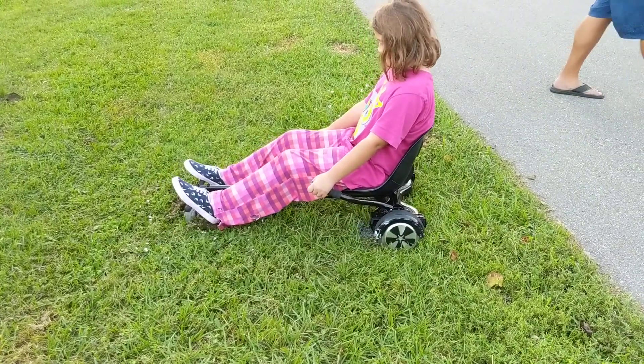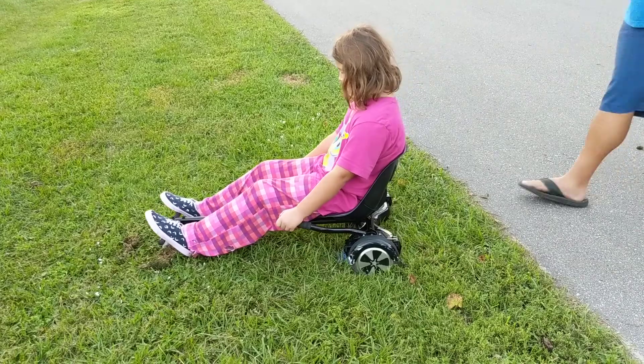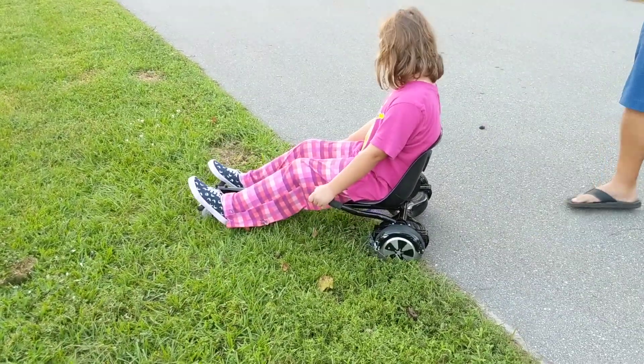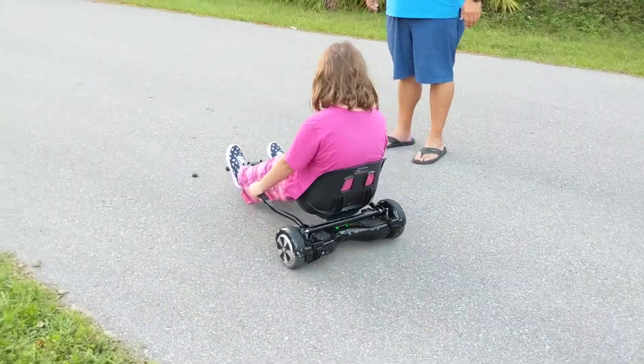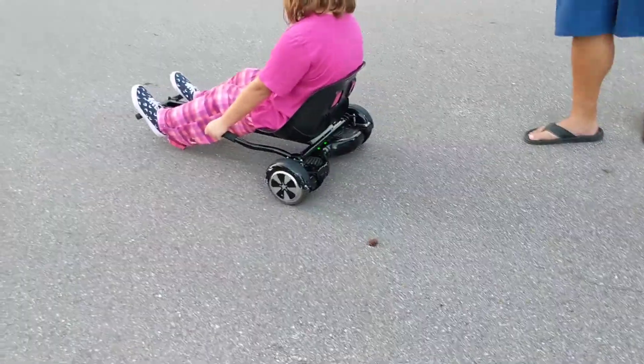She's going — nope, not going anymore. Pull backward, keep pulling back. There you go. All right, now go forward. There you go, and that's where having your feet up a little bit more will help you because you could actually lean forward better.